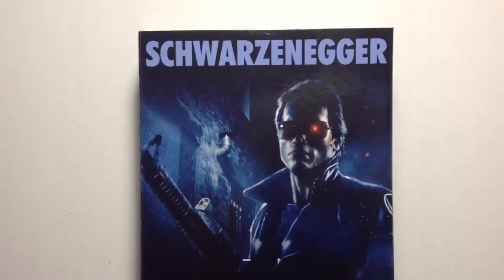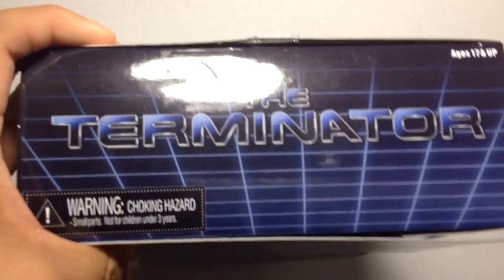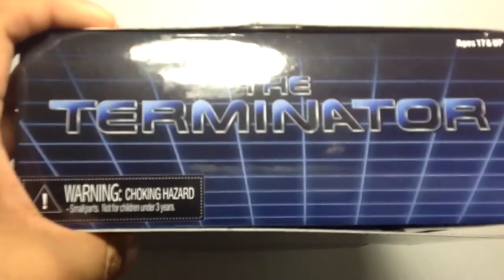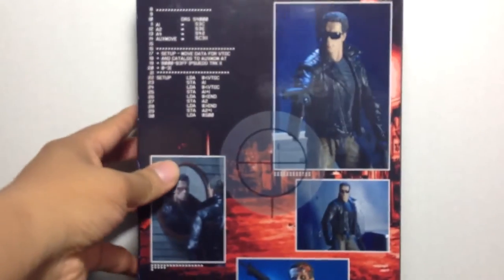You can see it in the box — it says Schwarzenegger and has an image of Arnold from the police assault. It says 'The Terminator' right here on the bottom and on the top. There's a choking hazard warning, ages 17 and up, and I am eligible — well over that age.